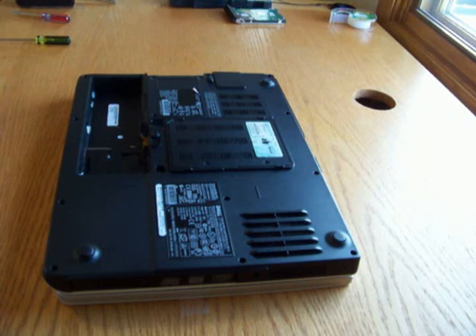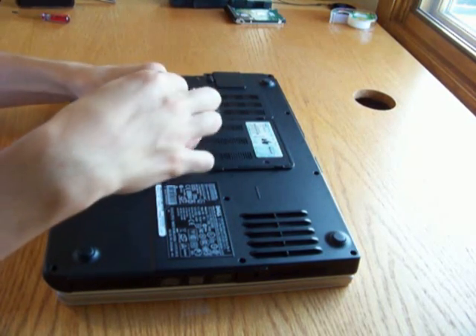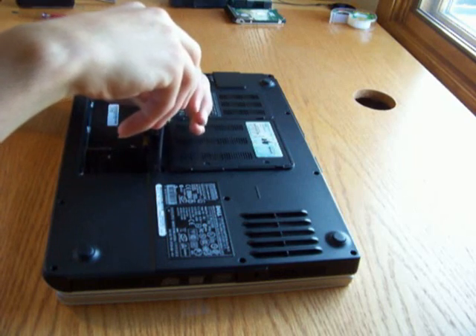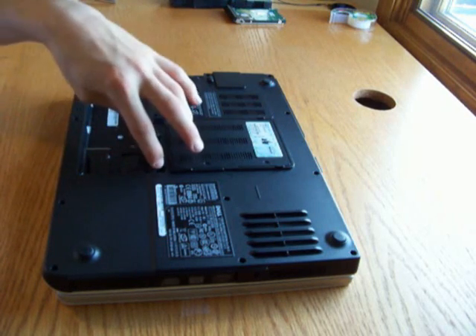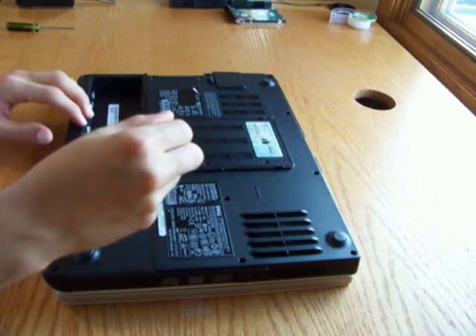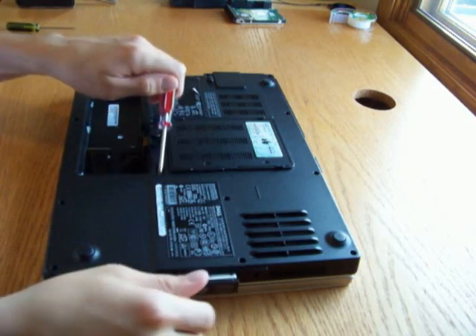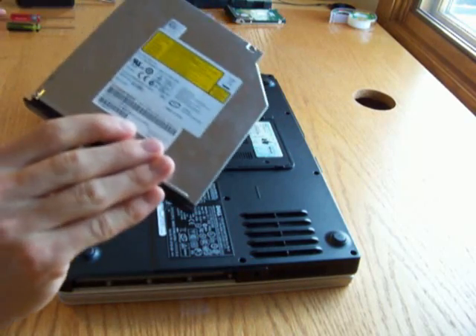Now we're going to remove the optical drive. We're going to take our Phillips screwdriver again and undo the screw in there. There's a little tab in there, so we're going to take our little flat head and just pull it out — and there's our optical drive.